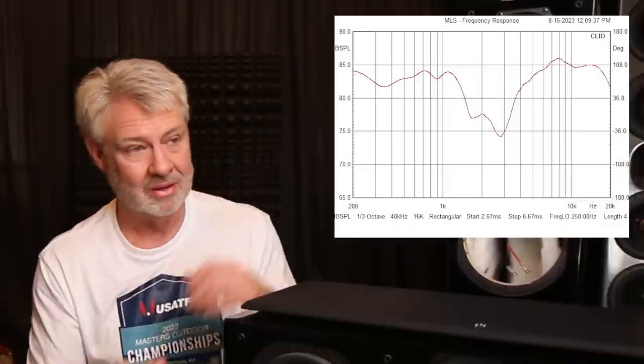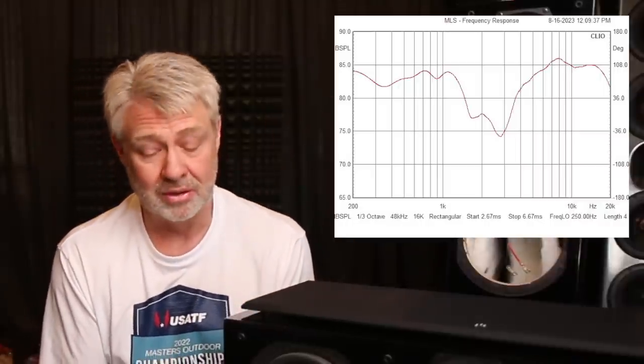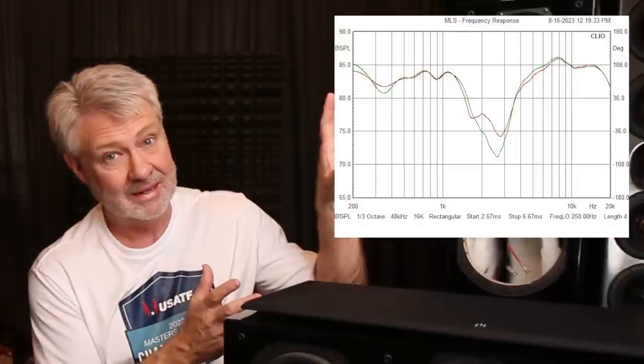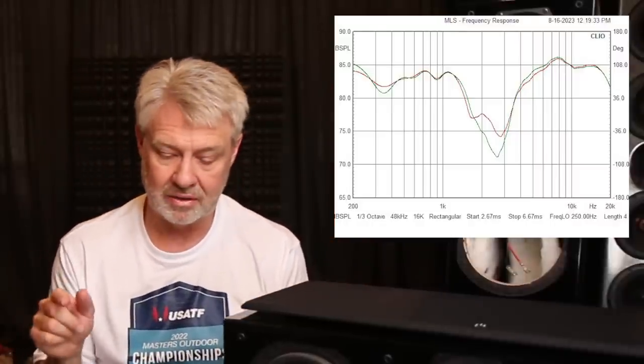Let's look at the frequency response — there's a huge hole between the tweeter and the woofer. His first thought, and mine as well, was maybe they wired the tweeter out of phase — when you wire the drivers out of phase they create a big hole in the response. So he went in, pulled the tweeter out, flipped the polarity, put it back in, shot another response. Ta-da! Yeah, it's even worse. It got even worse when we flipped the polarity.